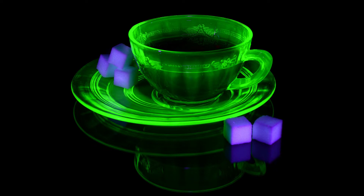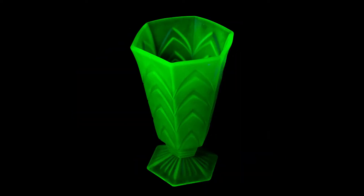So how dangerous is uranium glass? Well, I don't have a Geiger counter, but most uranium glass is fairly harmless unless damaged. The radiation from uranium glassware usually doesn't register much above background radiation.